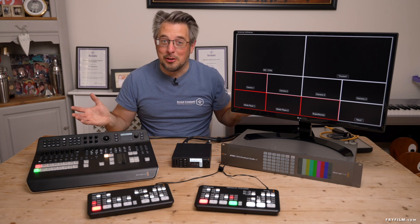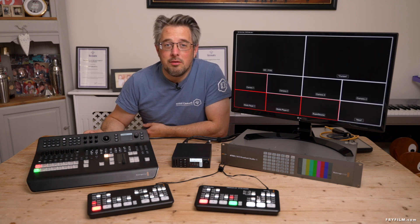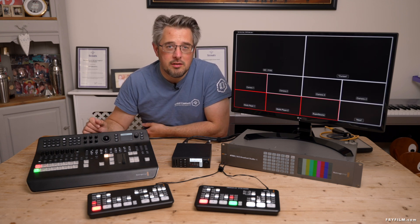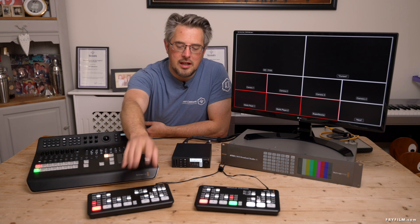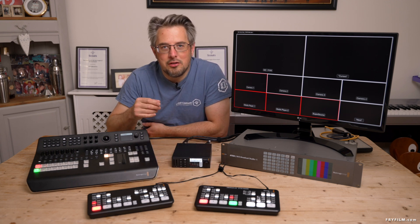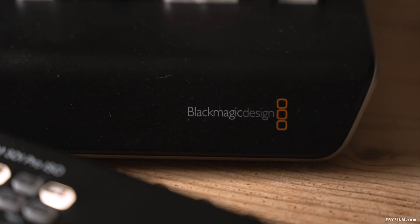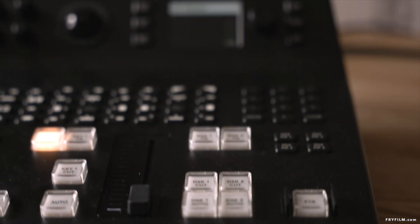Hello and welcome to the noisy world of ATEM control. Today Blackmagic released ATEM Switches 9.5, which is supposed to give lots of enhanced features to the newer models — the ATEM minis — with regards to multi-view out and various other things. But does it work with the older models?